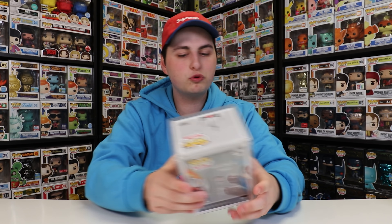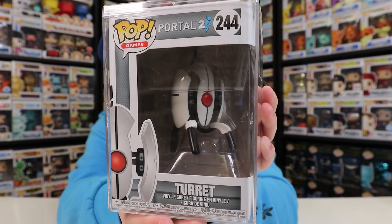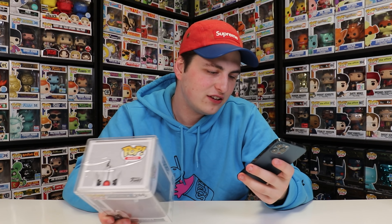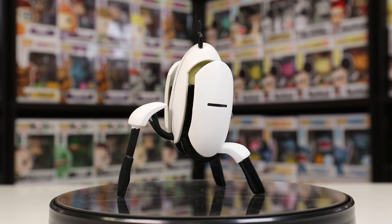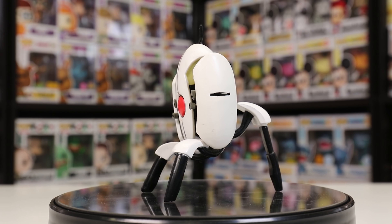Now let's get on to the next figure, which would be Turret from Portal 2. This one is definitely an interesting figure and honestly doesn't even really look like a pop. The only defining feature that makes it like a pop is the red eye in the middle. Turret I got for $22, which is not bad because this came out in 2017 and you don't really see it in stores anymore. On one side it shows Turret, but then the opposite side has Shell poking through — that is neat. I want to get the whole set — Atlas, Peabody, and Shell — I just don't know how I'm going to get them for a reasonable price.